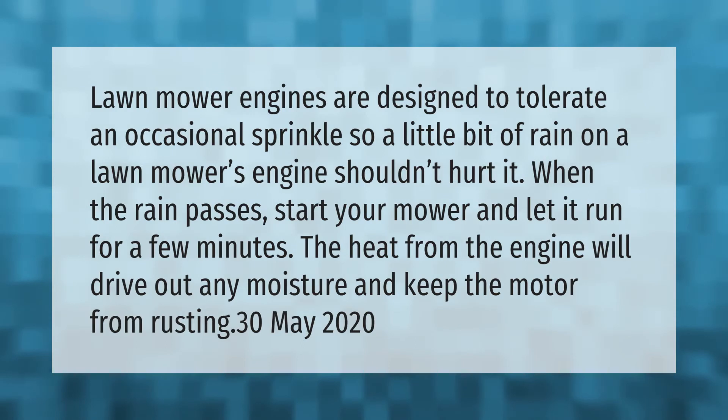When the rain passes, start your mower and let it run for a few minutes. The heat from the engine will drive out any moisture and keep the motor from rusting.